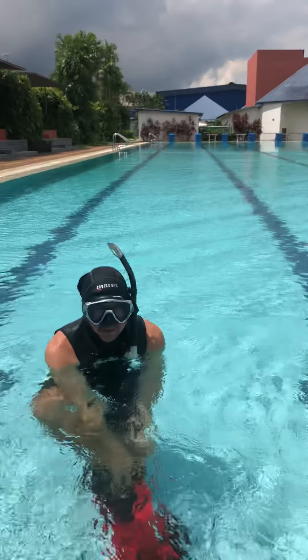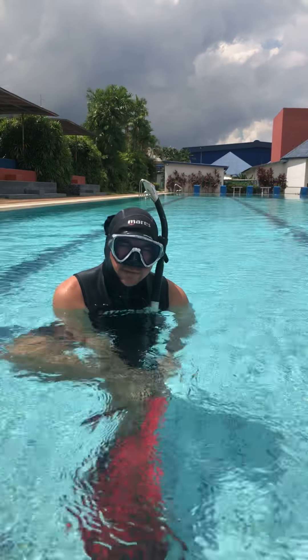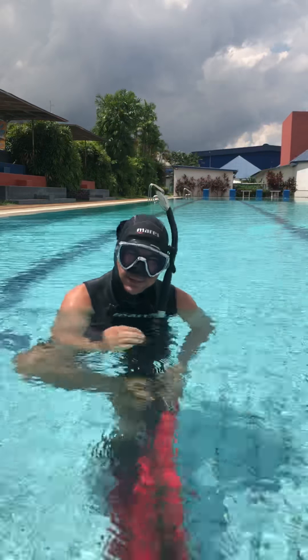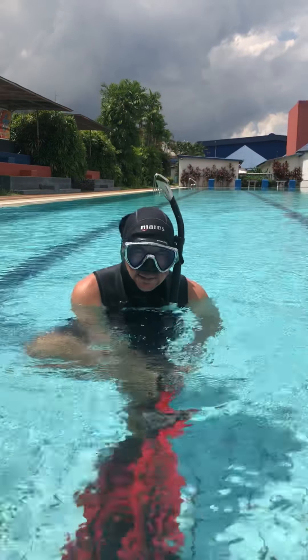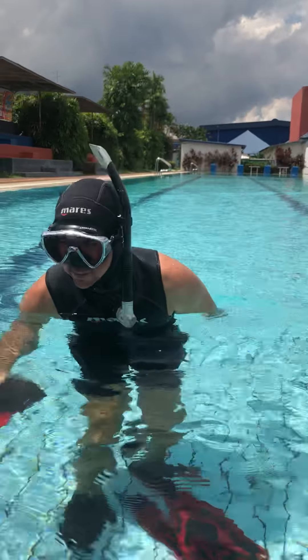Okay guys, the pedal fins are working, but it takes me a lot of effort to push the fin blade underwater. That's even for somebody like me, who has been diving for a very long time.